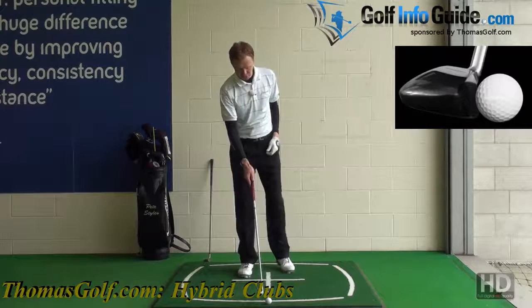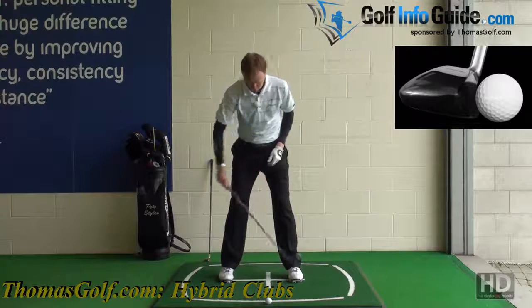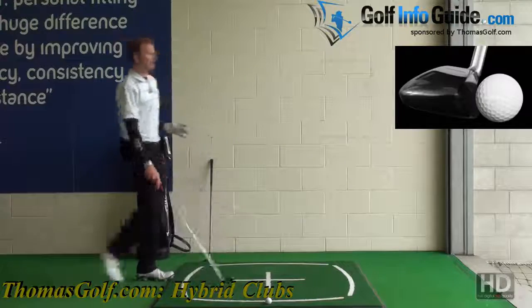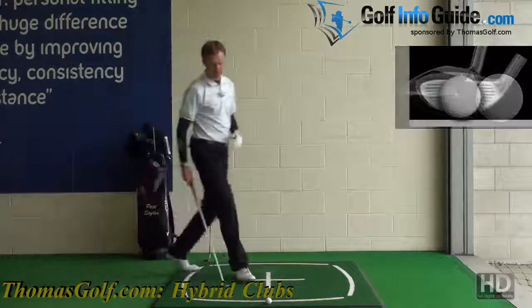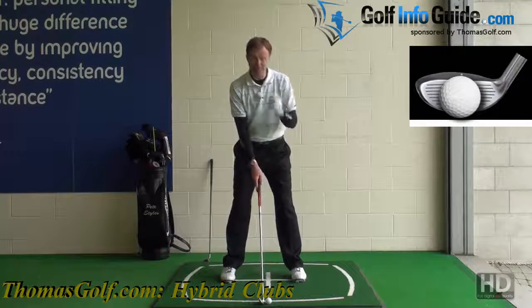Here's a tip to help with alignment. As I'm setting up to the golf ball, I point my feet in the relevant direction — I can drop a club down and stand back to check my feet and body are on the right line. Then we see an awful lot of golfers mess up the setup by getting the clubface in the wrong position.